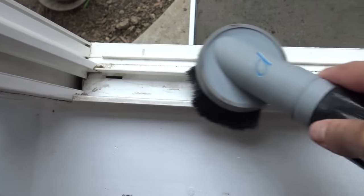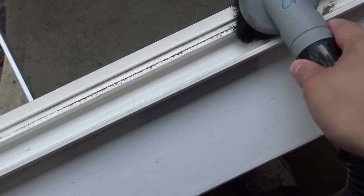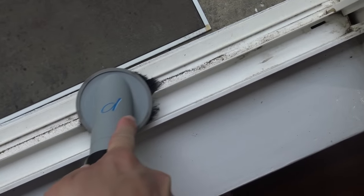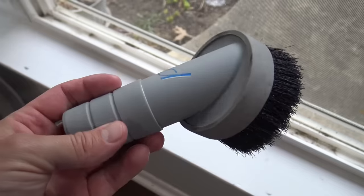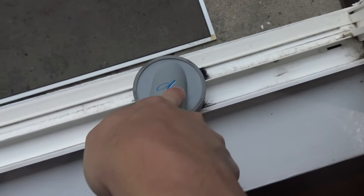After you've loosened everything up, use a vacuum cleaner with a brush attachment and just start going by and sucking up all that loose dirt. This step will make the scrubbing process a lot more manageable and easier to clean.